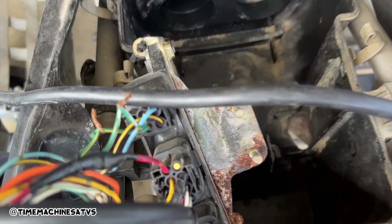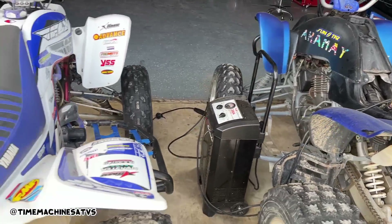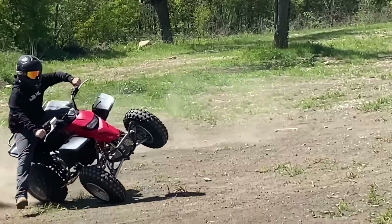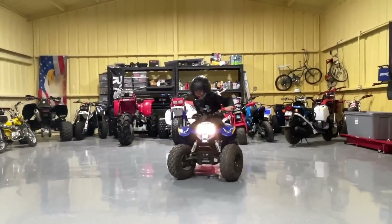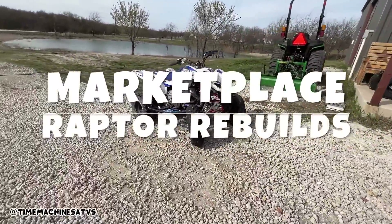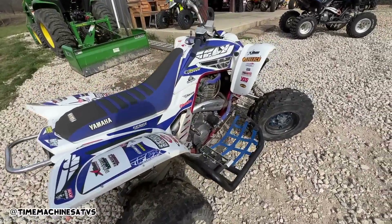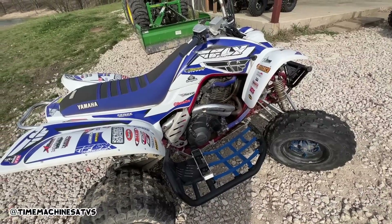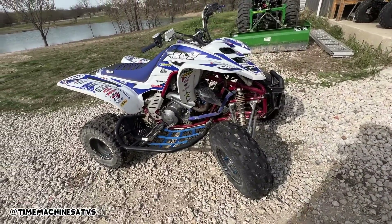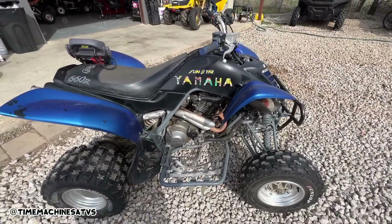If you guys miss these on Marketplace, don't worry too much about that. Found a couple of Raptors on Marketplace. This one jumped time - the seller said if you pull it behind his truck it might fire up, said the timing chain broke but he could pull it behind his truck and it'd fire up. So timing chain's still on there, maybe she jumped time. We got this one that's supposed to start and run as-is, battery's a little dead, let's see if it'll jump.